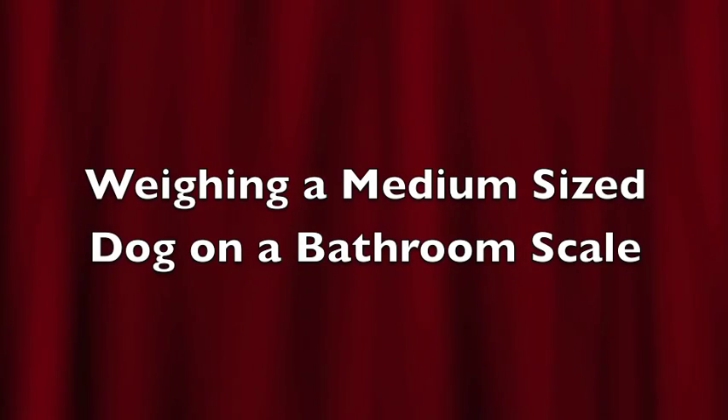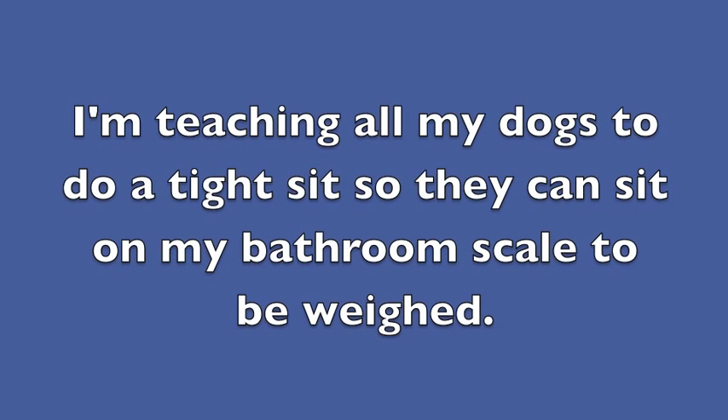Weighing a medium-sized dog on a bathroom scale. I'm teaching all my dogs to do a tight sit so they can sit on my bathroom scale to be weighed.